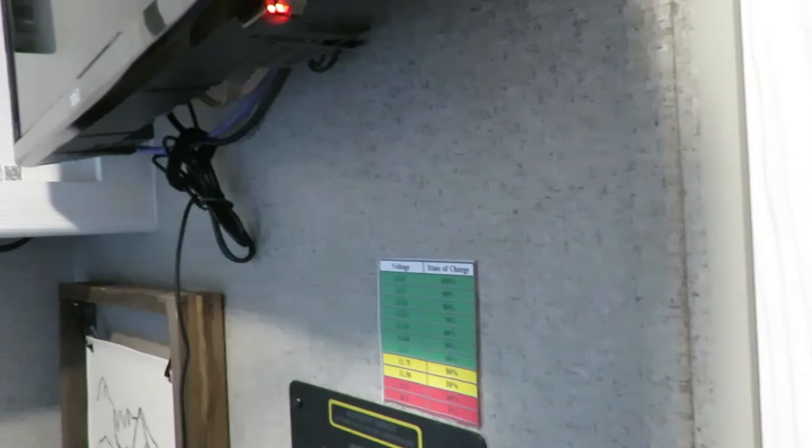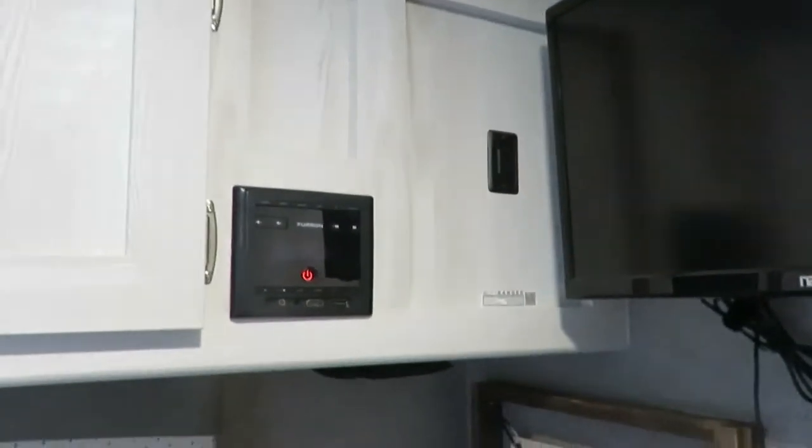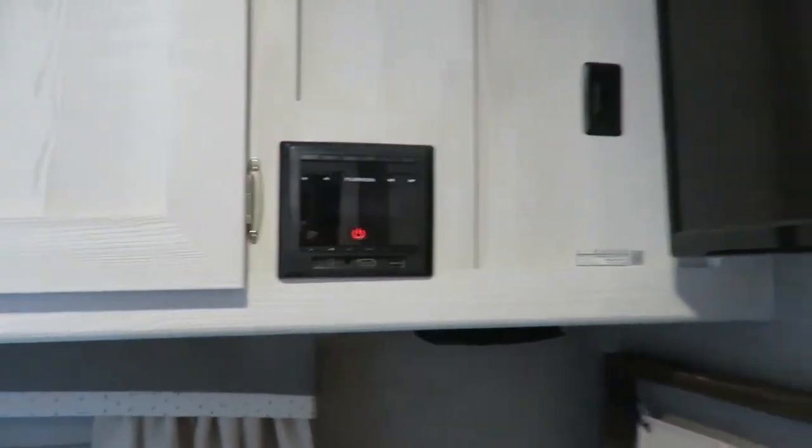Just for reference, we're running right now off the 12-volt system — that's the way it comes from the factory. It's already hooked up to the Furion system, which I'll go over in a little bit.